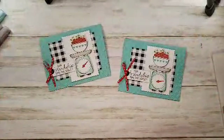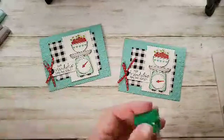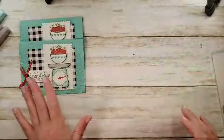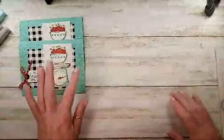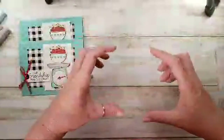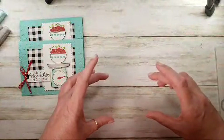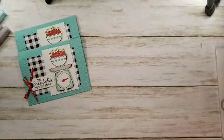There's our card for today! The project sheet is already on the blog at kitchentablestamper.com. If you want measurements and a full-color photograph, my project sheets are always there — you'll find the embedded video, and below you can click a link that opens a printable project sheet with a full-color photograph, measurements, and the supply list of everything I used today.